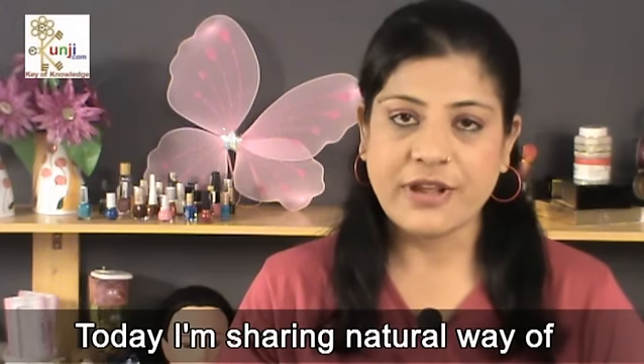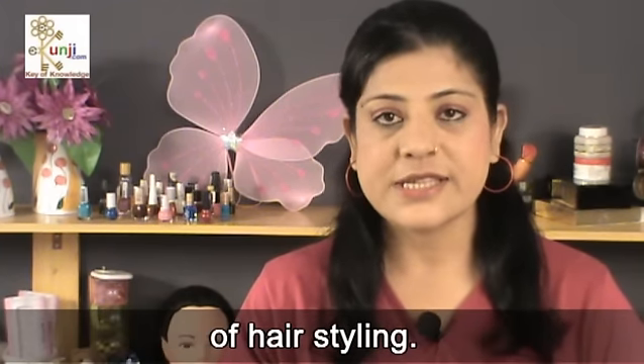Namaste Friends, I am Sonia Goyal. I welcome you at Ikunji channel. Today I am sharing a natural way of hair crimping in my second episode of hair styling.